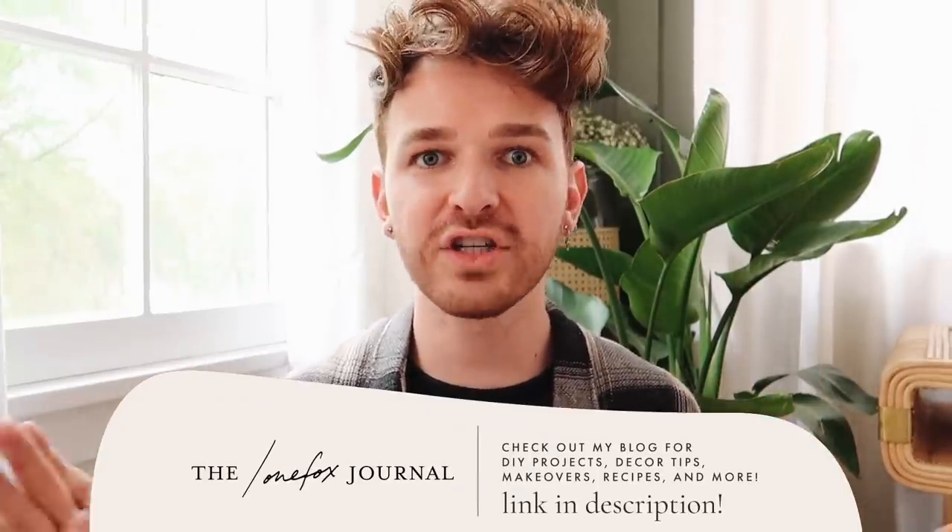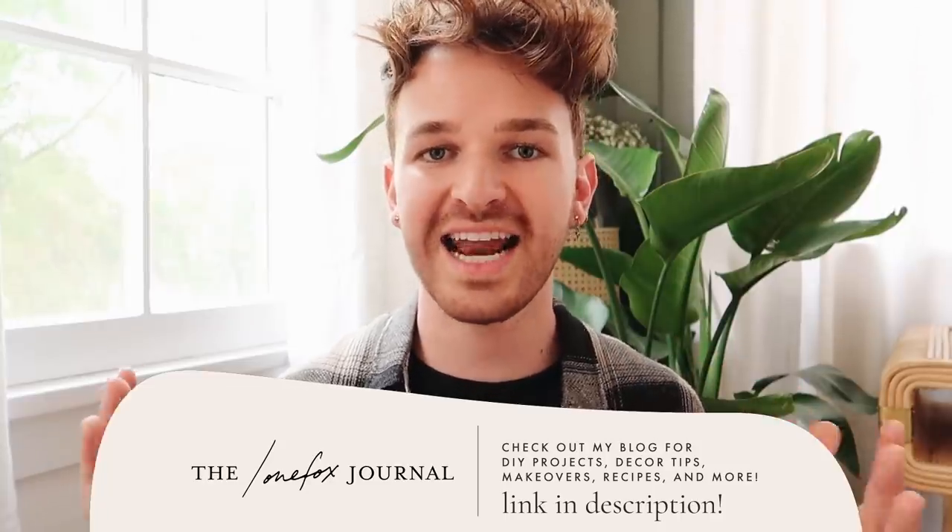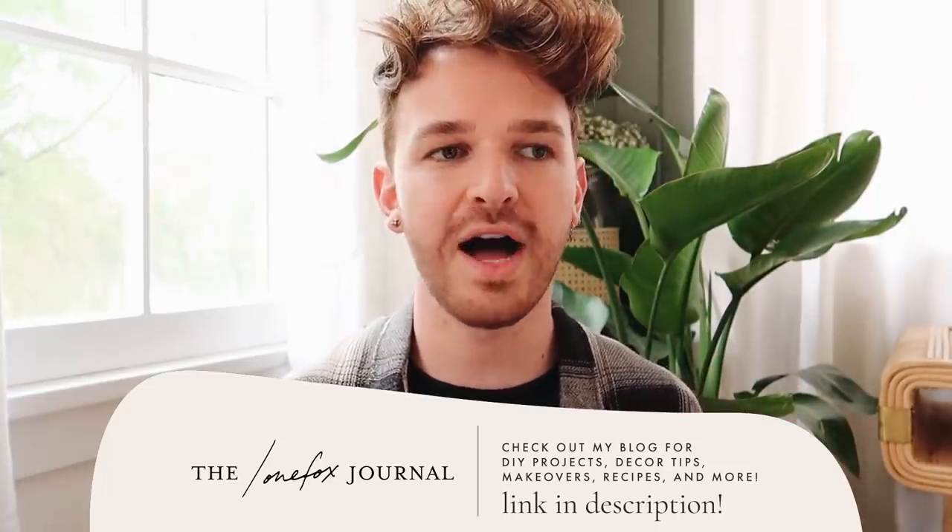One last bit of self-promo before jumping in — I actually have a blog that I never talk about here on YouTube, but it is part of my website, LoneFox.com. I just posted a blog post of a DIY antique-inspired librarian cabinet over on the blog. I'll put the link for that post below if you want to check it out, and definitely tune in every now and then to catch up on any posts you might have missed. But let's go ahead and jump into our first project.